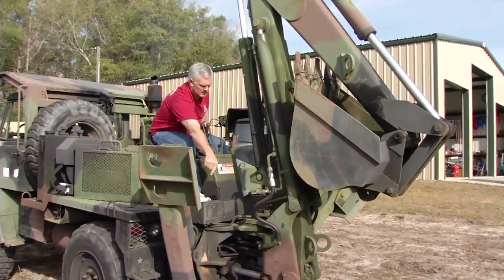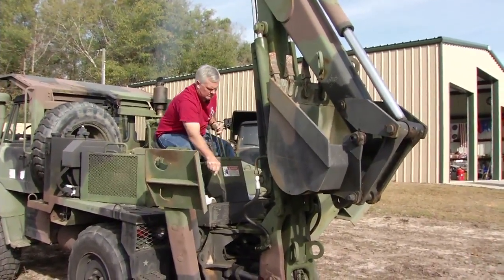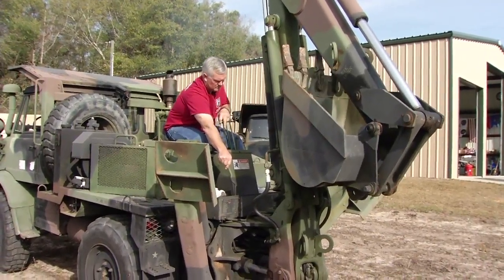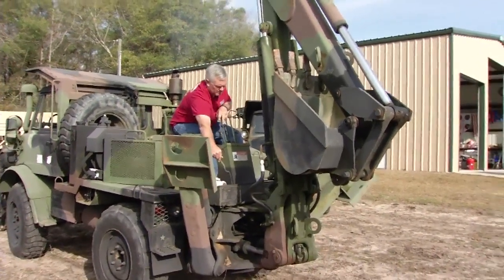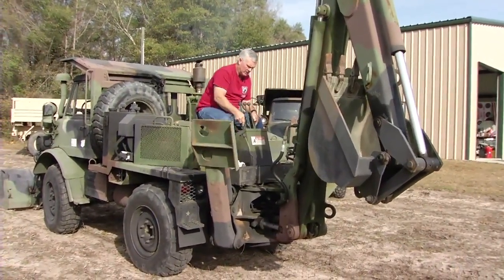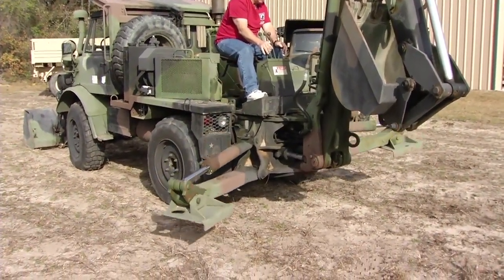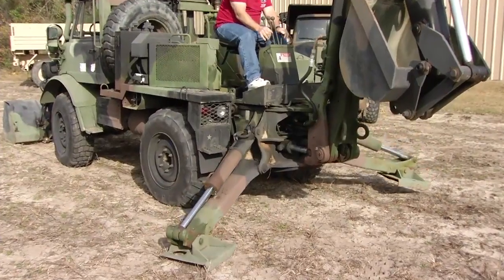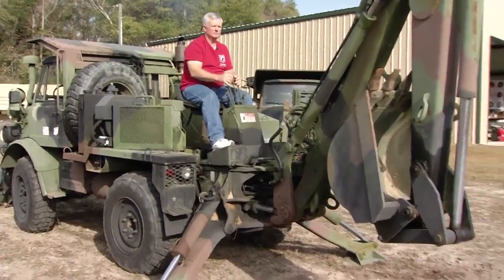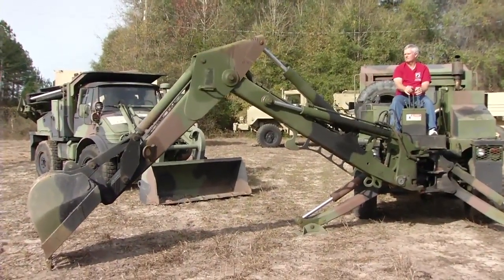It's a very capable machine. It has a bucket on the front just like a bulldozer, fully articulating. One of the neatest things about this vehicle is it has a self-contained hydraulic system, with approximately 50 feet of hose on the other side that you could attach implements — including a hydraulic-controlled chainsaw, an auger, and a jackhammer system — so you could break up concrete and cut down trees.